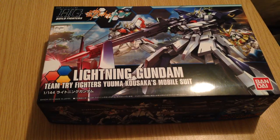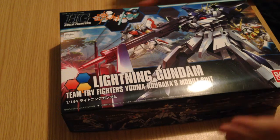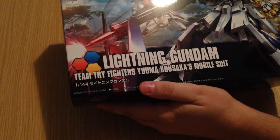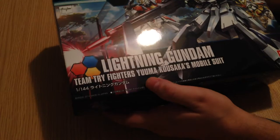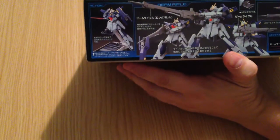Minasan konnichiwa, this is David. I am doing my second of a quick series of unboxing videos tonight. This is the 1-1-44 Lightning Gundam from Build Fighters Tri. It was just released today. This is Yuma Kusuka's mobile suit, and here is our box art.